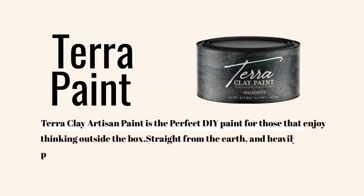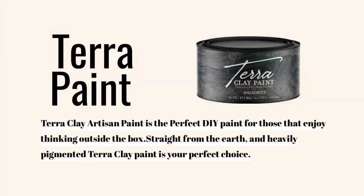Terra clay paint is low VOCs and non-toxic. Each color is beautiful and very highly pigmented.